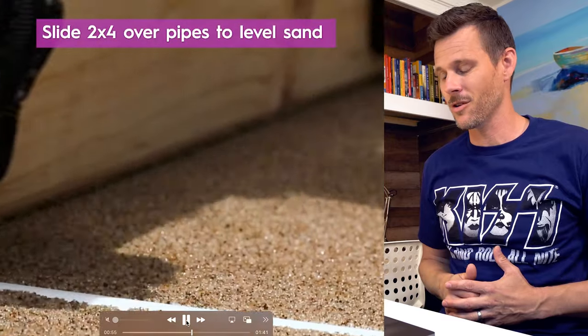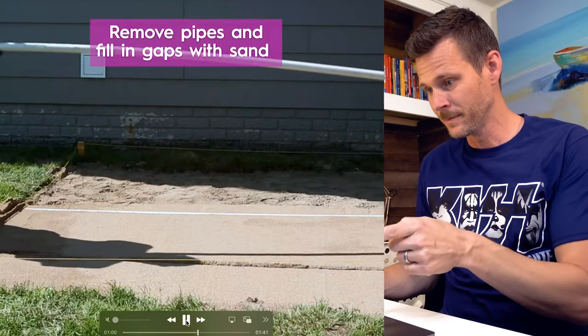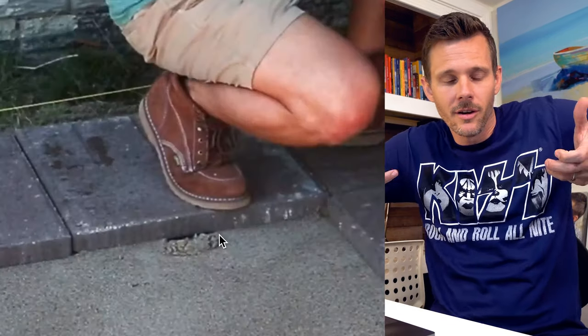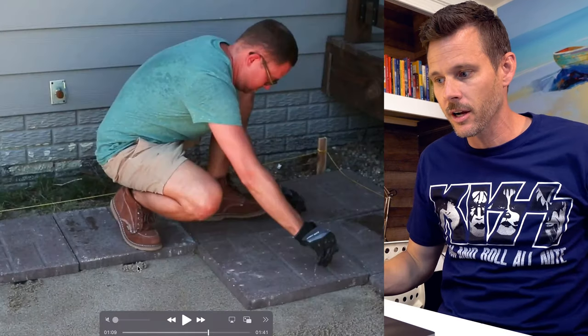I'm telling you, it's just over time it's going to shift and move. You start to see when this guy puts down the pavers — look at that right there where his hand was. He didn't have his hand on the outside and put that down flush. What do you think is going to happen with this little area right here?